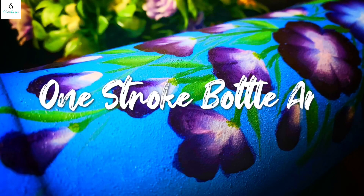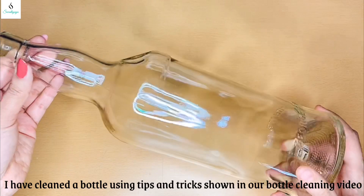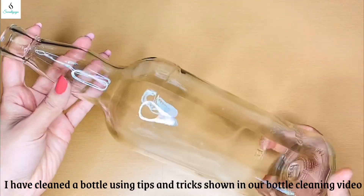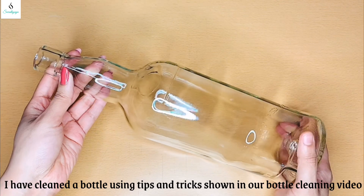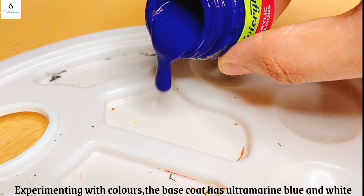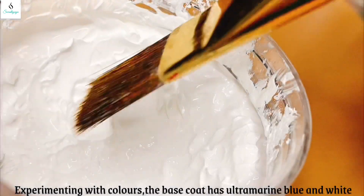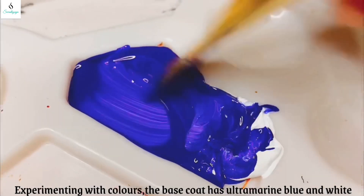Hello! What are we doing today? I have a bottle of one stroke paint and a bottle clean. I have a base color and a color called Ultramarine Blue. I am going to mix these two.